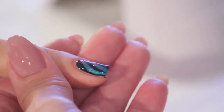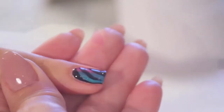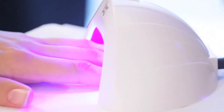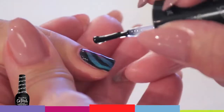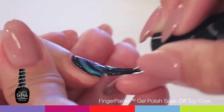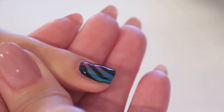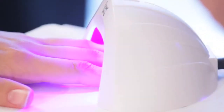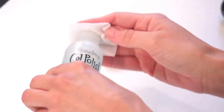Remember to remove any product from the skin with an orange wood stick. Cure for 30 seconds. If using a UV light, cure for 1 minute. Apply Finger Paints Gel Polish Soak Off Top Coat — apply a thin layer of top coat to your nails. Cure for 30 seconds. If using a UV light, cure for 1 minute.